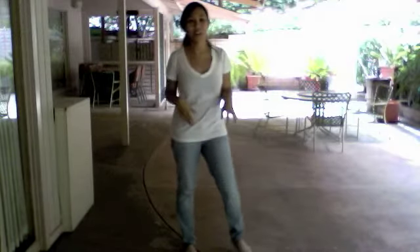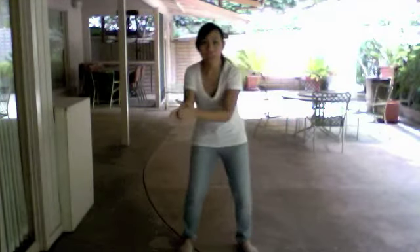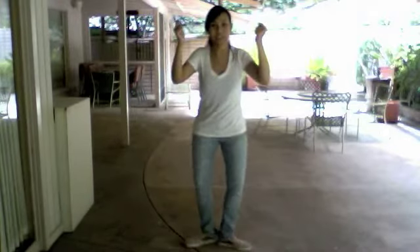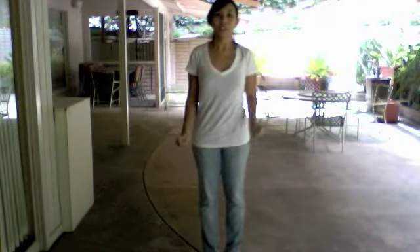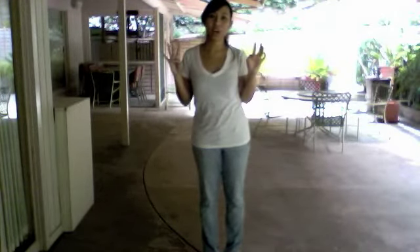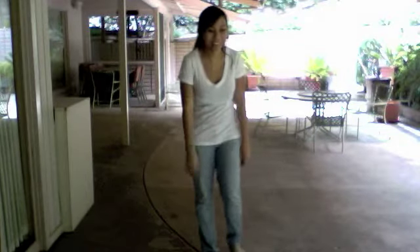Next 16 counts. We'll just do that again, okay? So it's 1, 2, 3, 4, 5, 6, 7, 8. Then 8, 7, 6, 5, 4, 3, 2, 1. So the last 4 counts is the best time to make your position or do whatever you want.